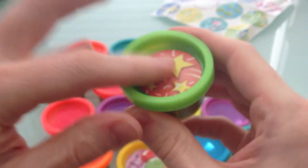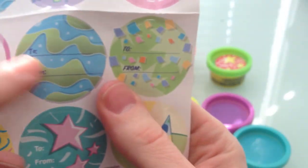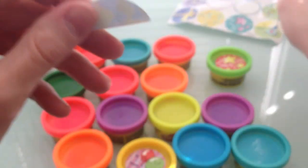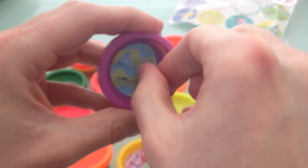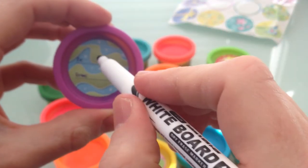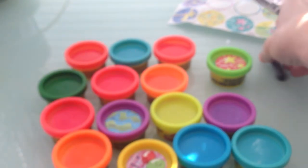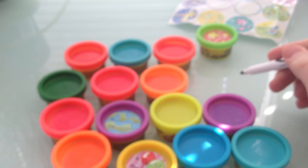Let's do a couple more labels because it's fun taking these stickers off. I like this one — see all the waviness, all the blue and green. Let's put that on the purple one — that bright purple. Look at that: blue and green on the sticker, and then purple. Very cool! We could write someone's name right here and who it's from, but this pen doesn't work too well.